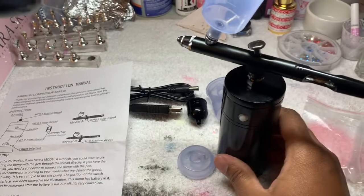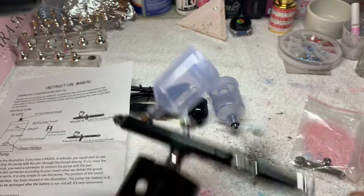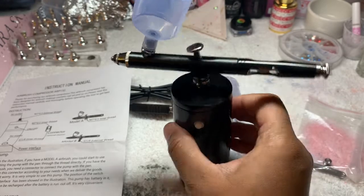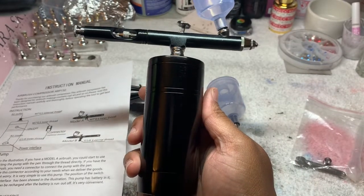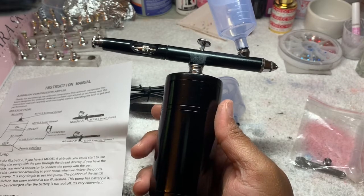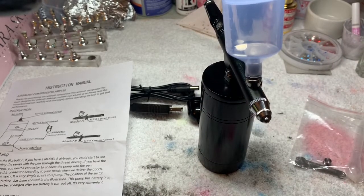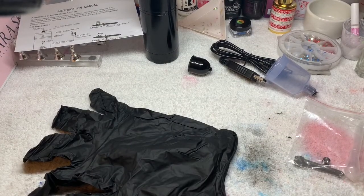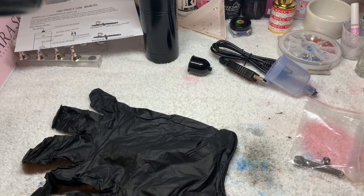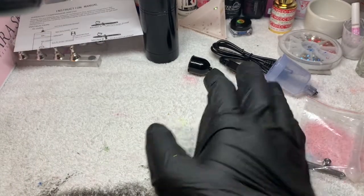Now that it's assembled, I think I'm going to try this with some acrylic paint. I know this is going to be great for airbrush nail art. This is probably going to be amazing for my press-ons — I have the greatest ideas for my press-ons with this airbrush gun. Give me a second. I'm going to go ahead and paint a nail pink, get my acrylic paint together. I should dilute my paint because acrylic paint is pretty thick.